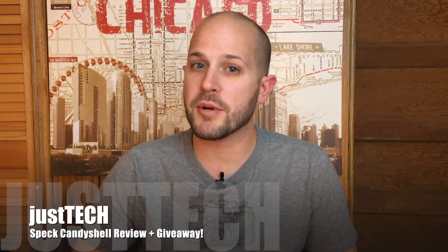Hey guys, Justin here with Just Tech, and today I'm going to be bringing you a review of the Speck CandyShell for the iPhone 6 and 6s.